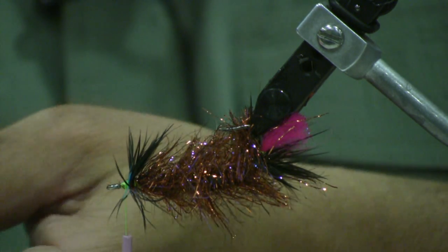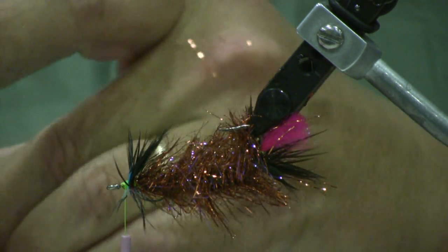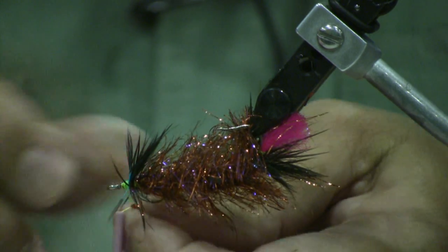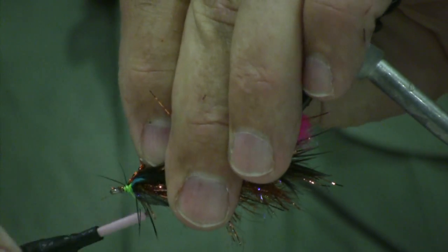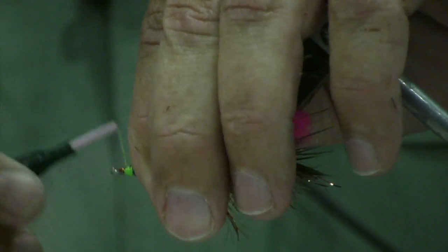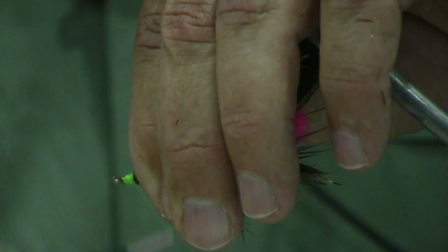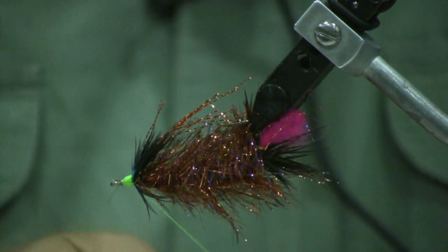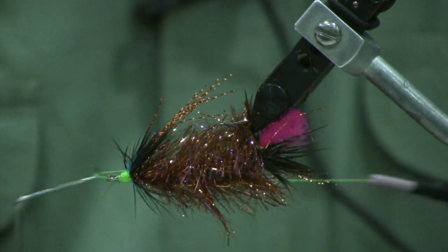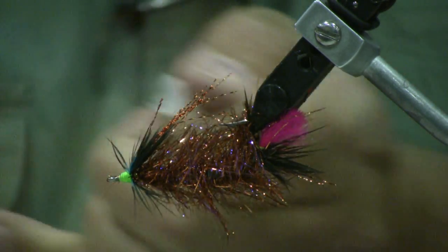Don't get too many — four will be plenty. Take those, cut them off, then make them half the size. Cut the loop off, then wrap it around the thread to tie it in right there at the last tie-in place, right up top. Just enough wraps to smooth off that head. Take your whip finish tool or your hands, whichever you prefer, and whip finish it off. Cut the thread. And a little bit of Zap-A-Gap right up front.